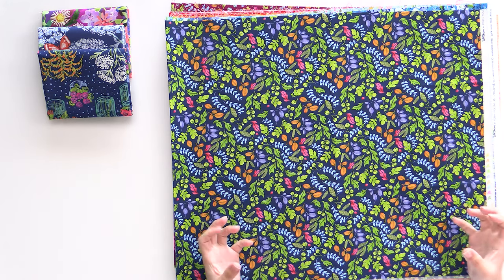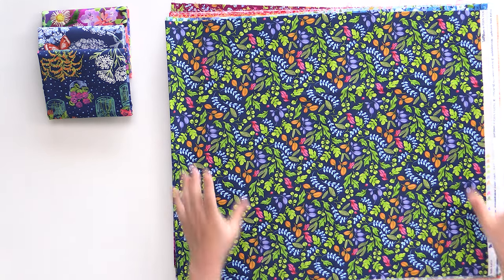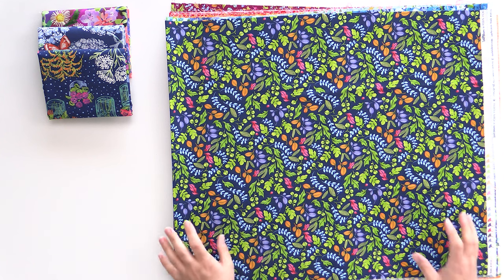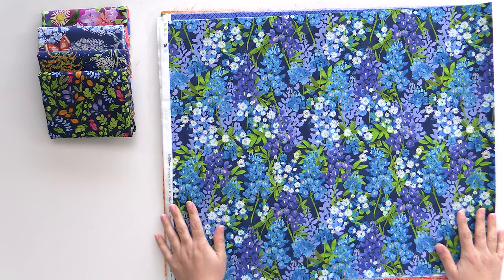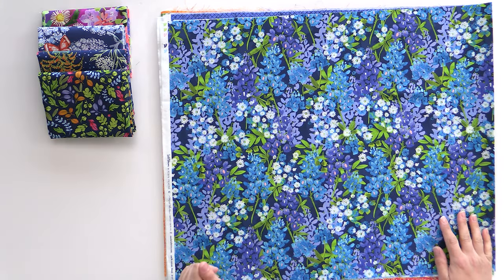We're still with that deep blue background, which really weights this collection down, but they did a really good job of using some nice contrasting bright — but not neon — colors to make it really pop. This one is really pretty. I love purple flowers; as a kid I had purple flower wallpaper because it was the nineties, but this is just so gorgeous and so fun.